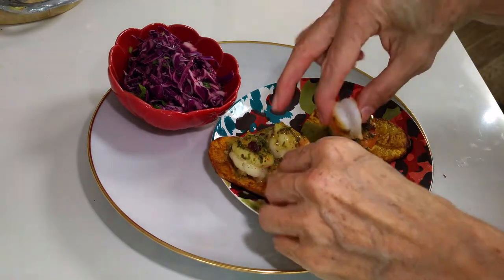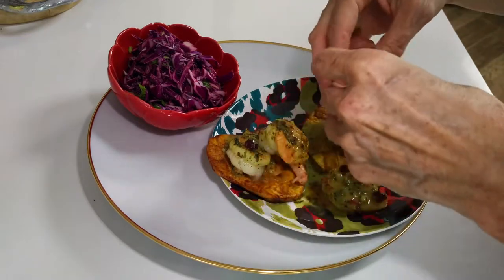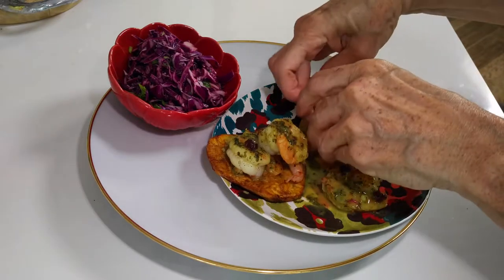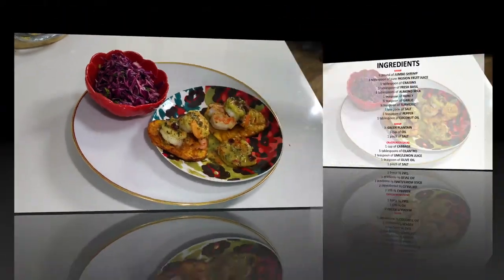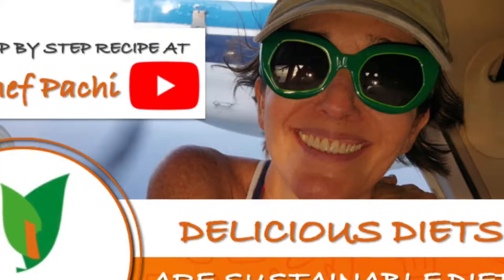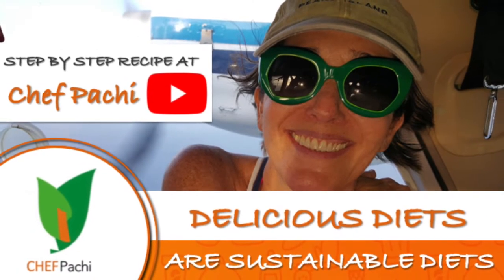Remember, with Chef Pachi — delicious diets, sustainable diets. Scroll down for the recipe, you can print it. Subscribe and turn on the bell for recipe updates. See you next time!